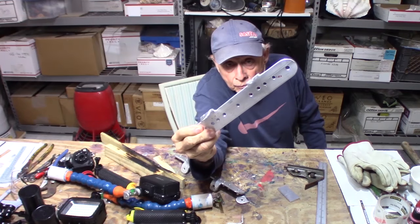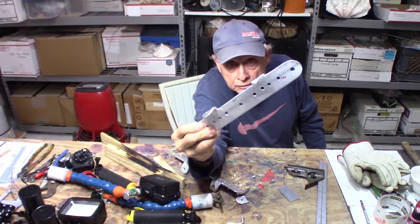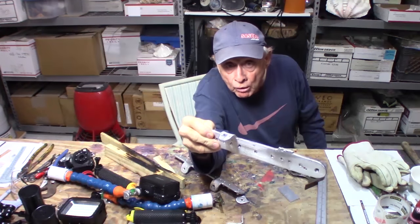The wrong way and the right way to bend a Lunamin. Let's take a look at the wrong way.